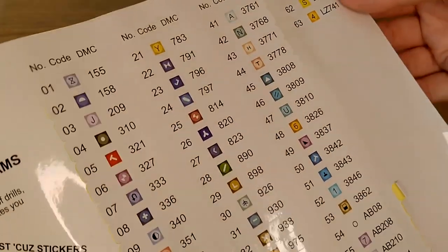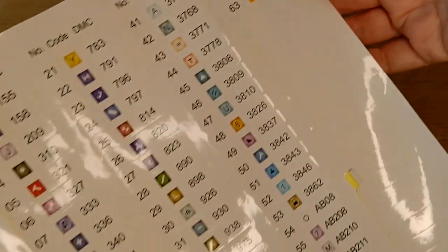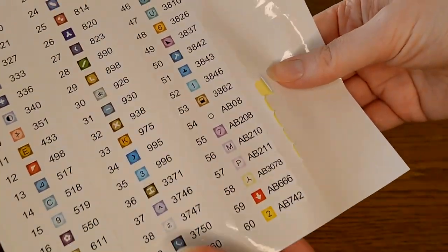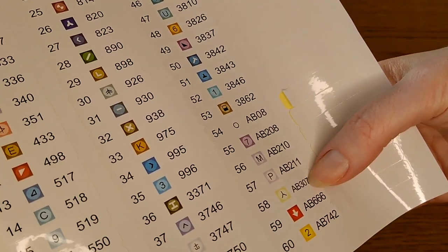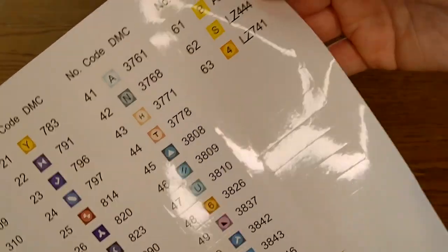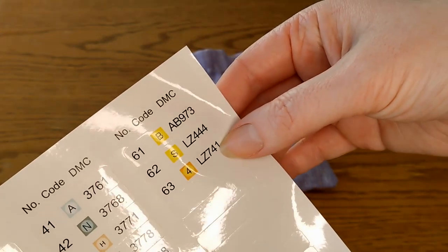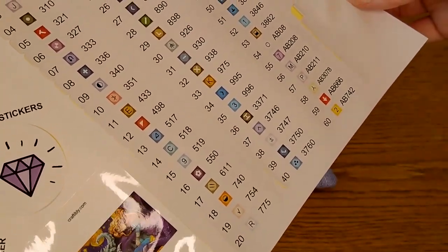It also tells us that this kit has 63 colors. Let's count how many ABs — one, two, three, four, five, six, seven, eight — eight ABs. And two crystals. So this is going to be one sparkly, striking kit.